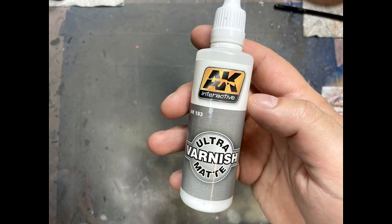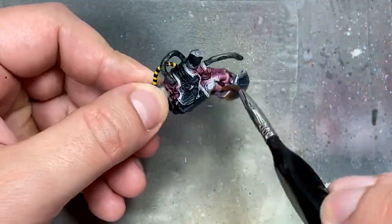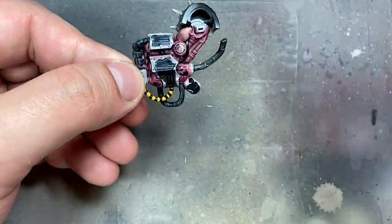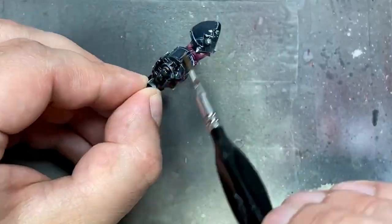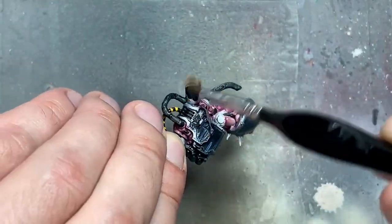With AK Interactive Ultramat Varnish, I apply this all over the model and everything I've painted. I'm somewhat done with all the non-metals. This model has a lot of interlacing detail so I'll go back and forth between the two, but I'm doing this now because the majority of the non-metallics are done.